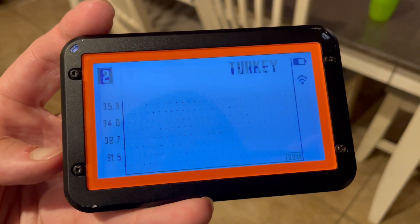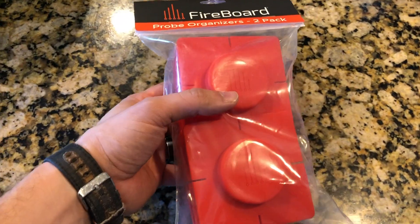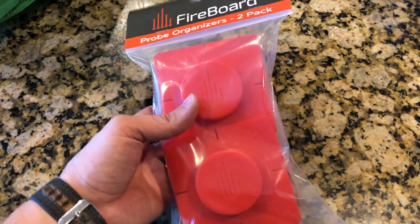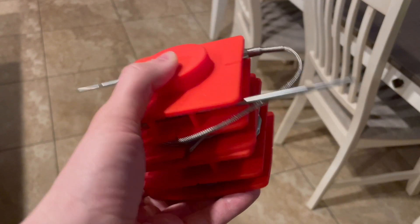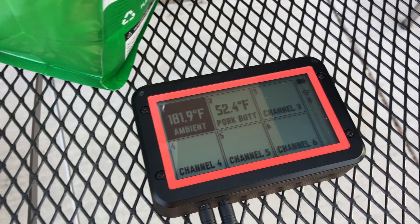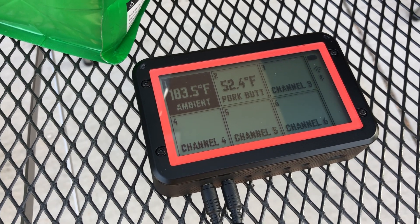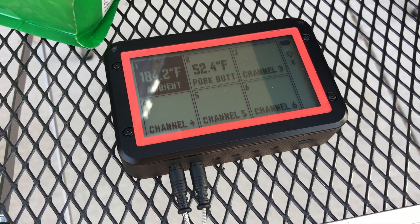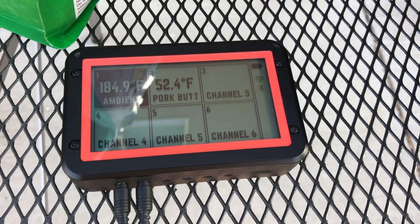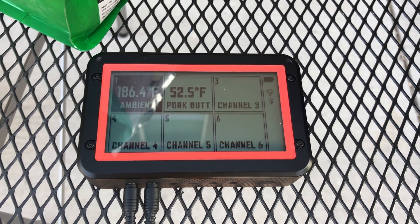Admittedly, the Fireboard 2's downside is cable management. Fireboard does sell probe organizers separately, but it would have been nice if they'd included a couple of them. Another minor gripe is that the Fireboard itself is not magnetic, and we learned the hard way how easy it is for it to get yanked off of your grill and fall to the ground. Fireboard has since released a magnetic base that is sold separately, but again, it would have been nice to have this included with the unit or just built in from the get-go.